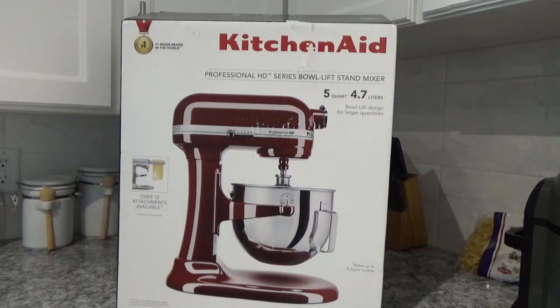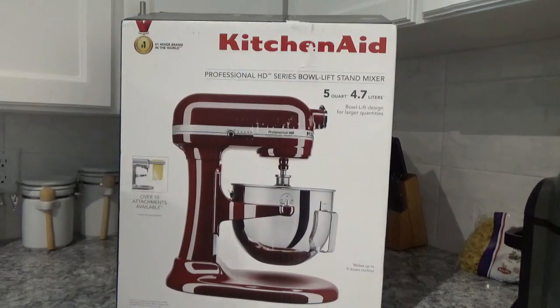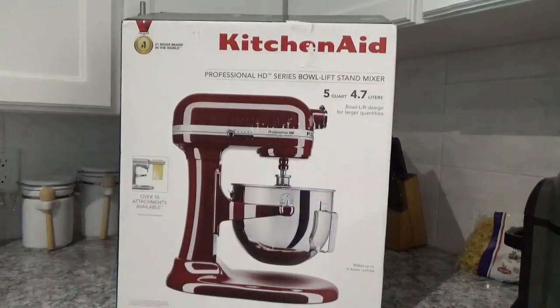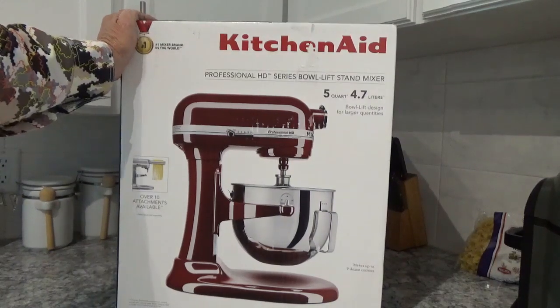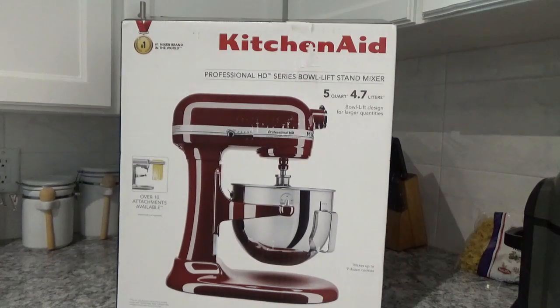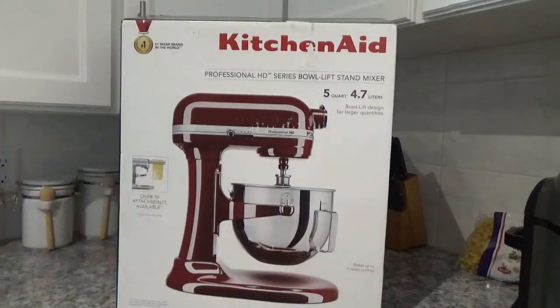Hello, today I just wanted to show you all this KitchenAid mixer. I've got this stand-alone mixer here — 5 quart, professional HD series bowl lift stand mixer. Now I've wanted one of these things forever, and if you ask me why, I don't know. But anyway, now I'll start doing some serious cooking. Over here it says makes up to 9 dozen cookies — that's a whole lot of cookies.